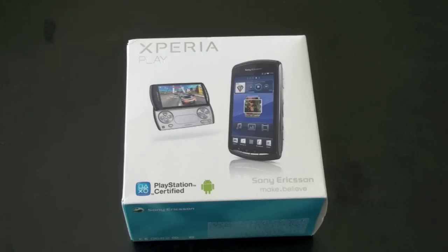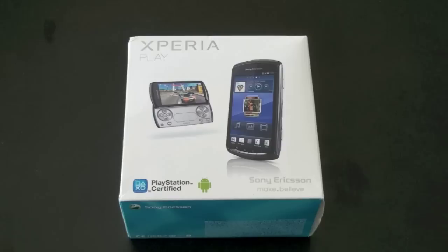What's up everyone? John Rettinger from TechnoBuffalo here with an unboxing of the Xperia Play, the first PlayStation certified phone. Let's go ahead and see if it lives up to the name.